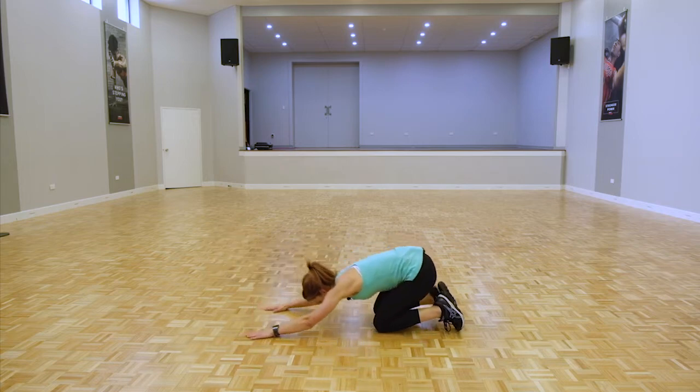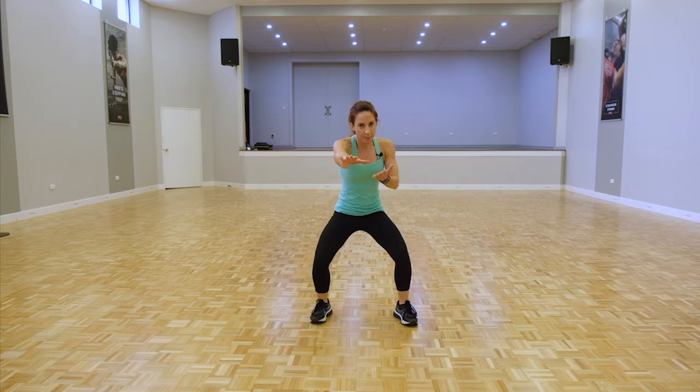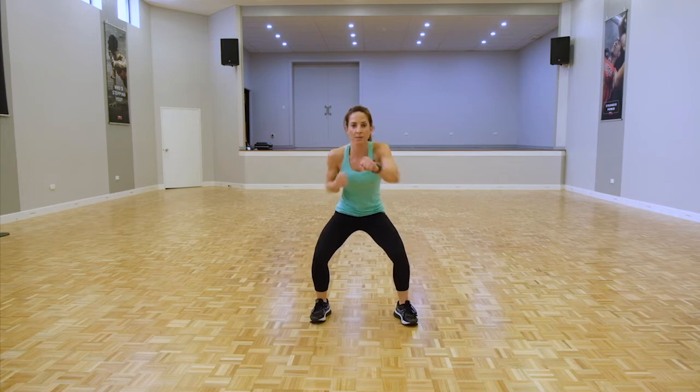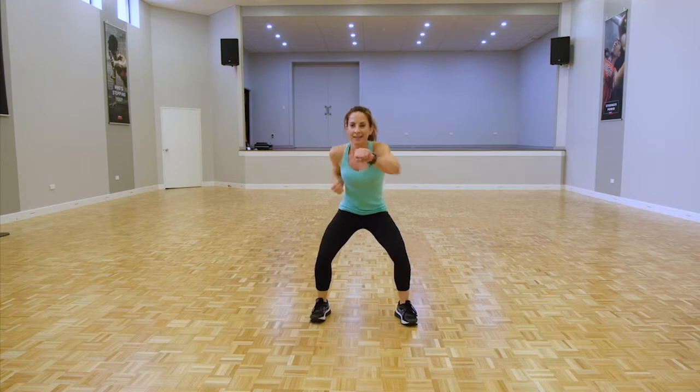Back on our feet — last one: squat punches. In that sumo position, roll the shoulders back, full extension with the arms, bring the elbow right back. Let's go for speed, stay low, knees behind the toes. All the way back, really control those punches, brace that core. Drop a little lower if you can. Rest is coming.